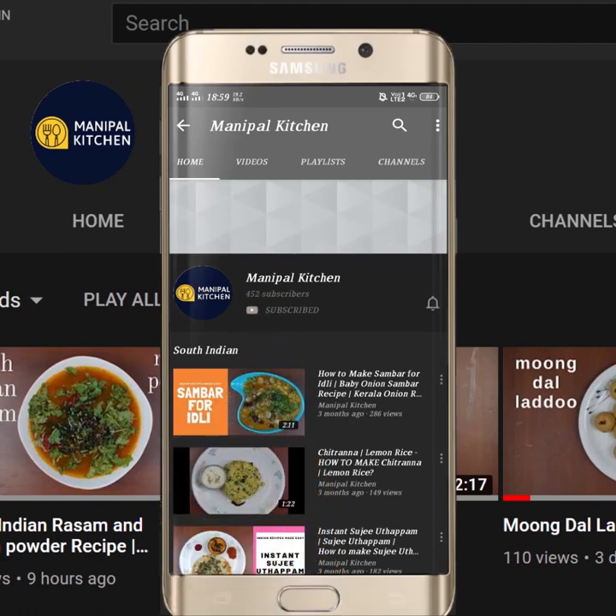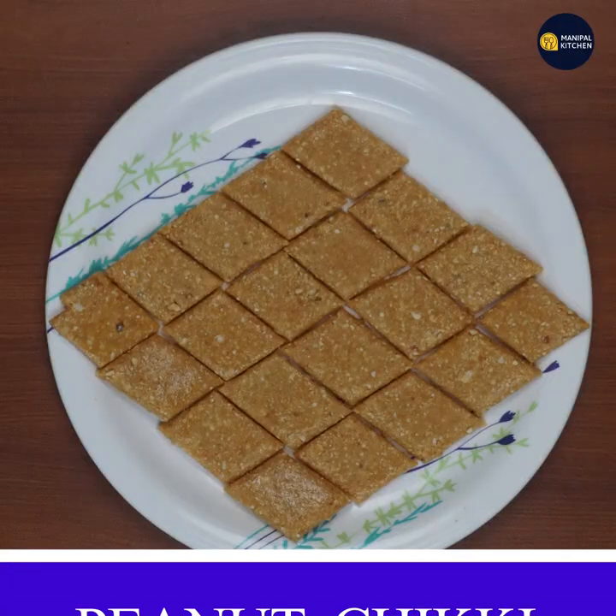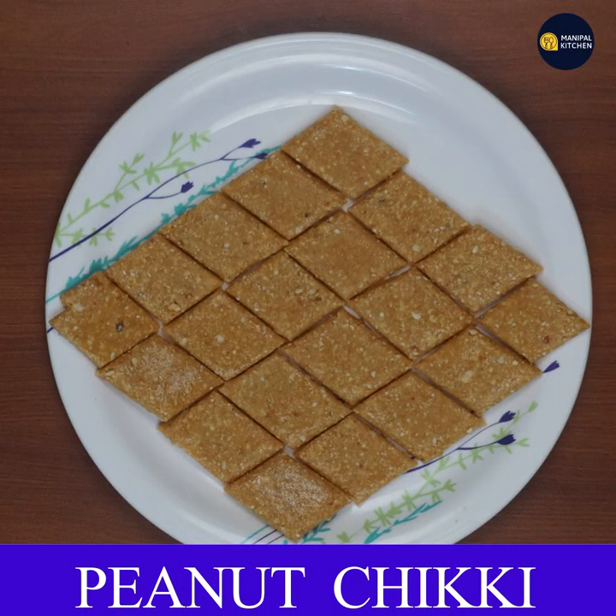Subscribe now and press the bell icon to never miss an update. Welcome to Manipal Kitchen. Today, I am going to make peanut chicken.